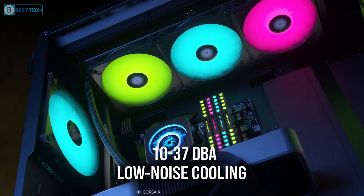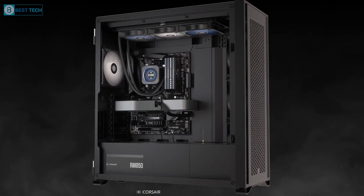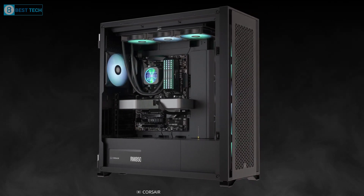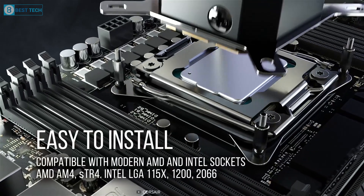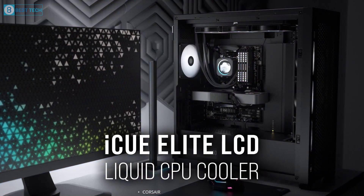Ranging from 10 to 30 dBA. As a premium liquid cooler in this price range, the iCUE H150i has the potential to provide excellent cooling performance for your Ryzen 9 7950X3D builds.